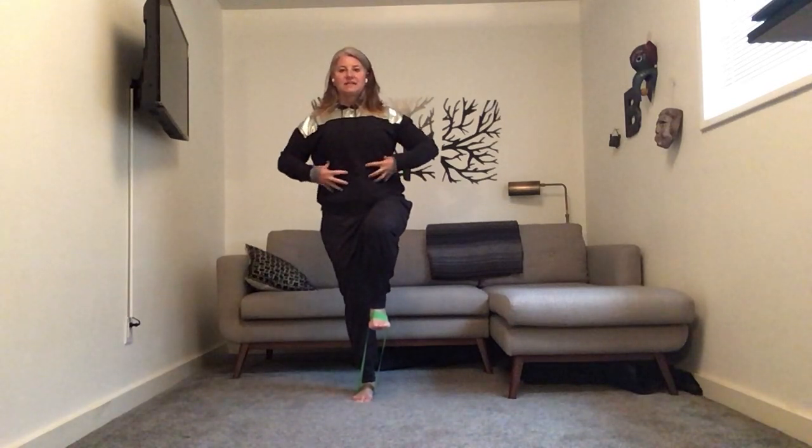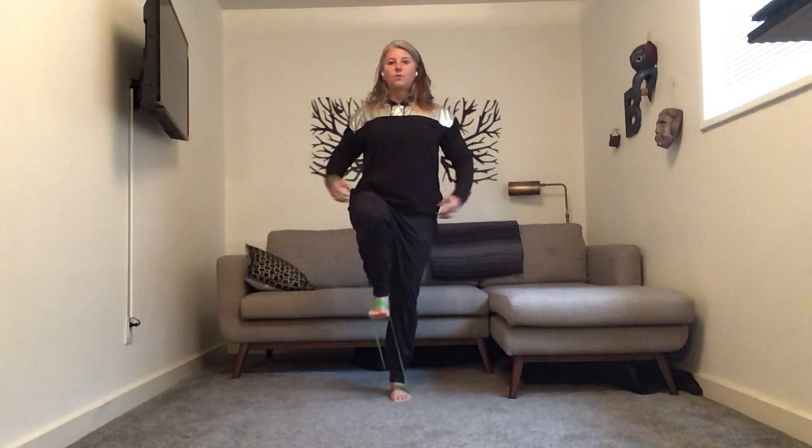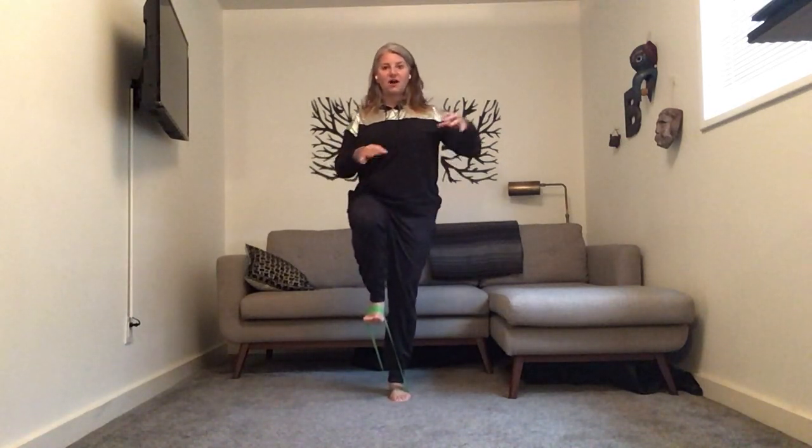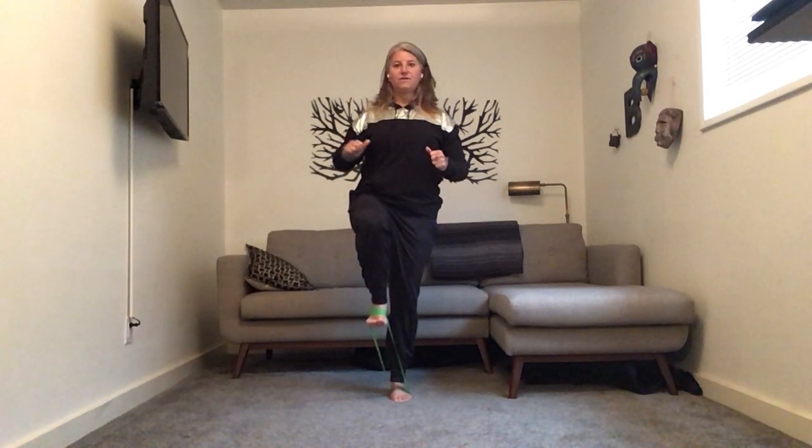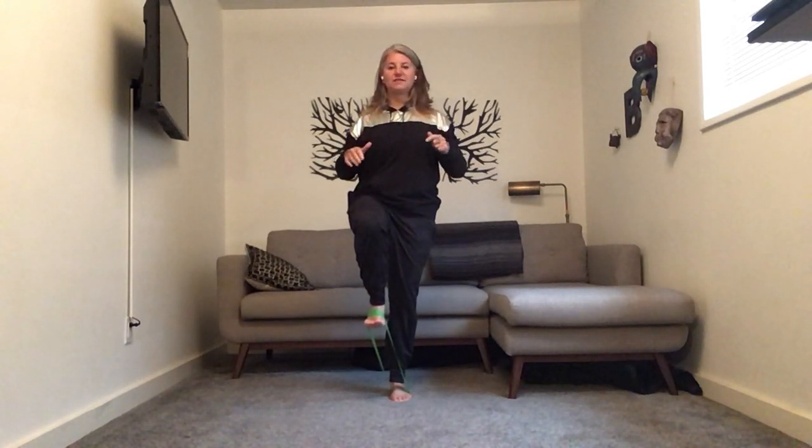First things first — let's do a hold for about a 10 count. Come on up, see how everything's tight. Think about getting taller. I've already held for three — four, five, six — keep going, nice and tight here. Switch sides. Other side, so now we're warming up your feet and they have to do a little bit of work. You should feel that. These are best done bare feet — don't switch now, but do it next time.